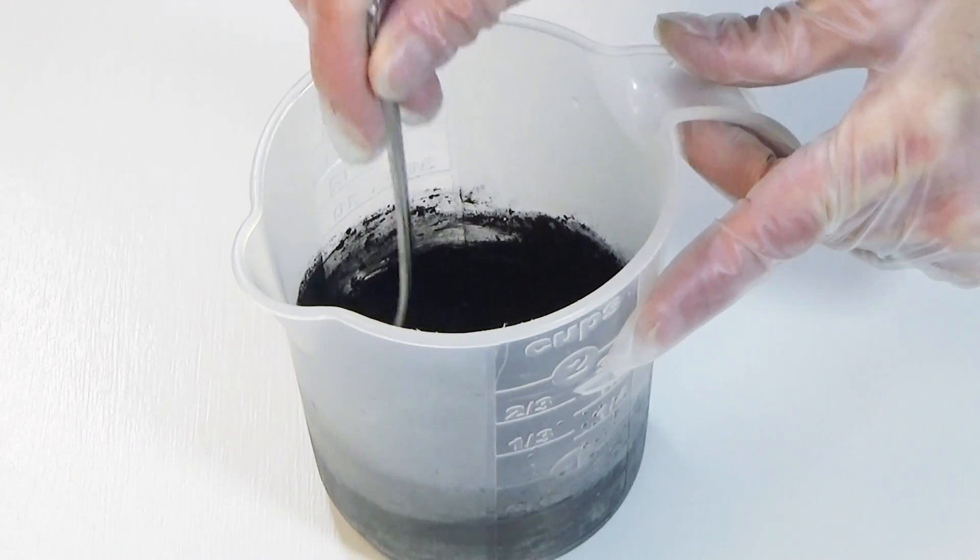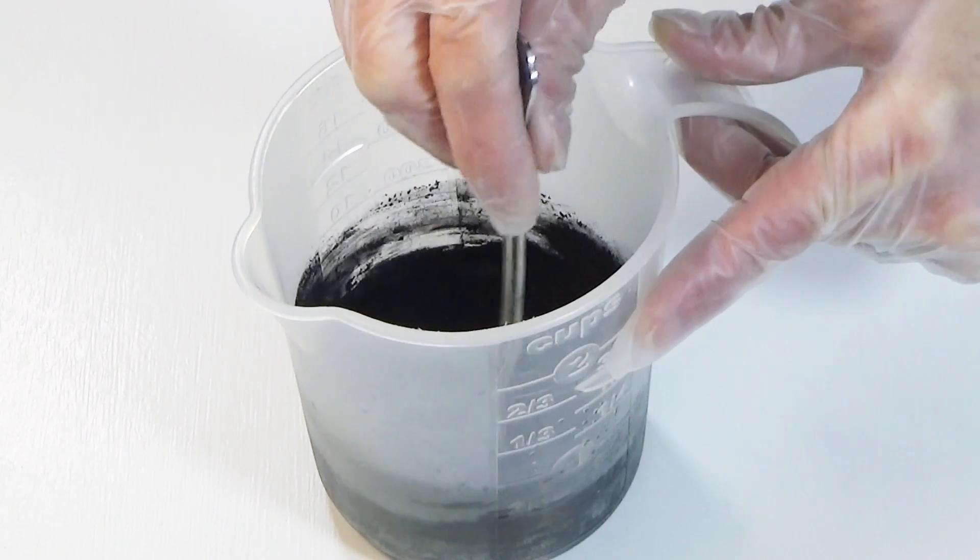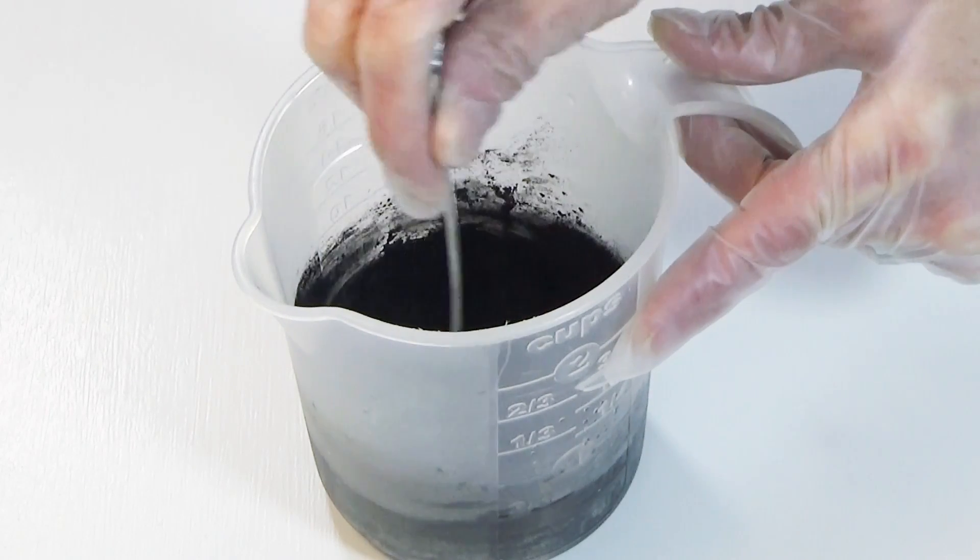In the finished soap, activated charcoal aids in drawing oil and dirt from pores. Mix slowly so that it does not become airborne and make a mess.